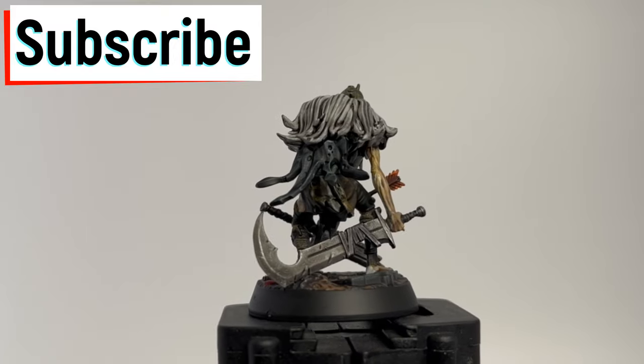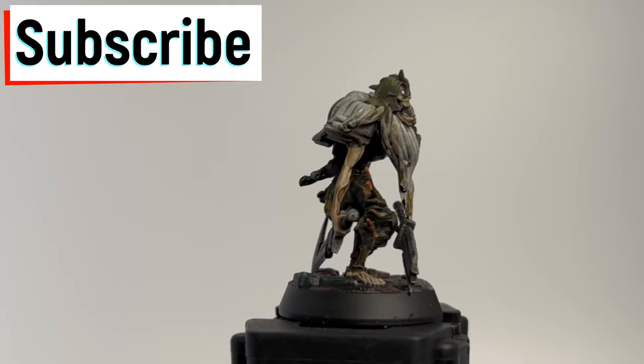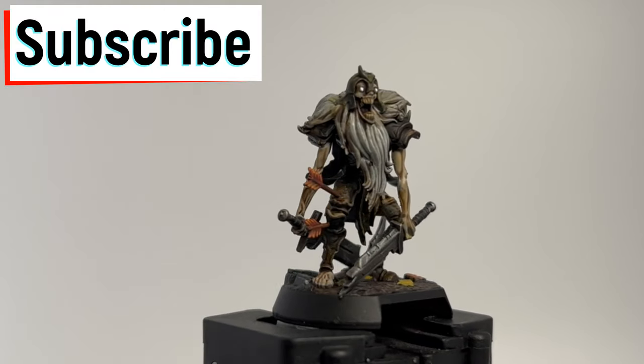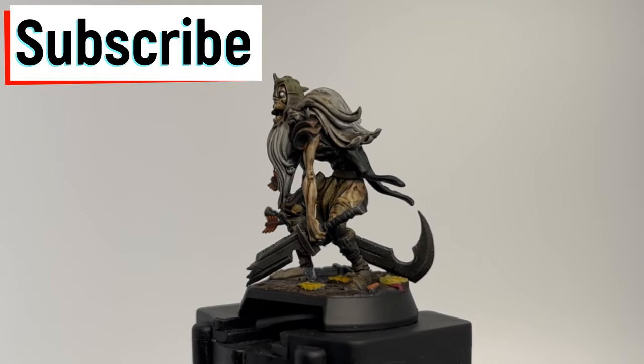If this is your first time with the channel, hit that subscribe button, hit that thumbs up, hit that bell button. We're doing the rest of Descent. I have HeroQuest coming to me and a slew of other Kickstarters.